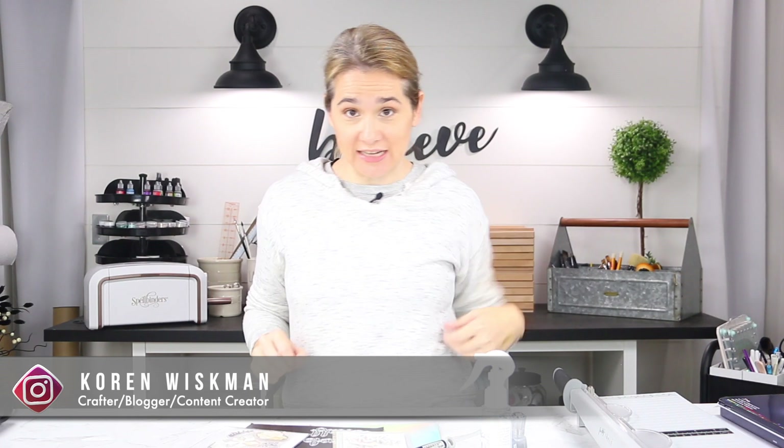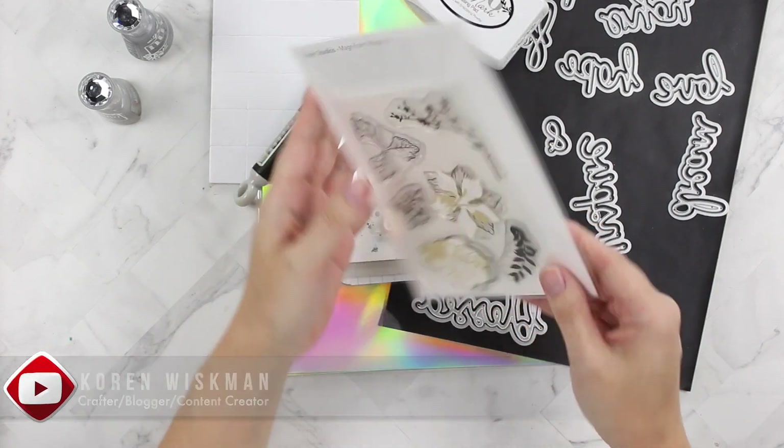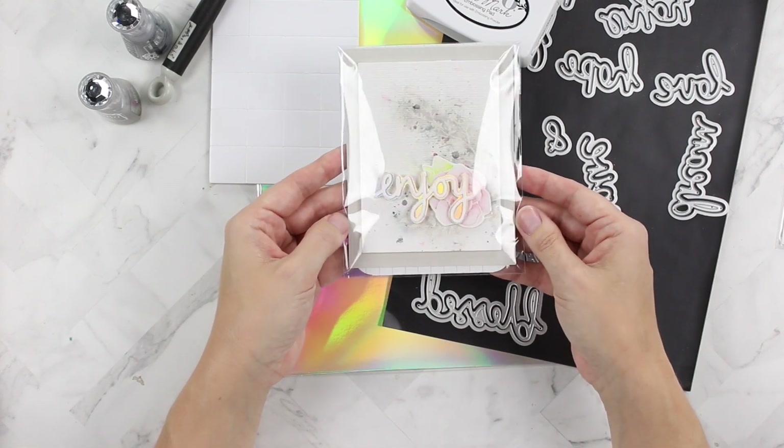Hello everyone! I have a collection of Tonic supplies here on my craft space. I've got the Magnificent Magnolia stamp set that I've used before, and this is the card that we're going to make. I love the holographic paper.